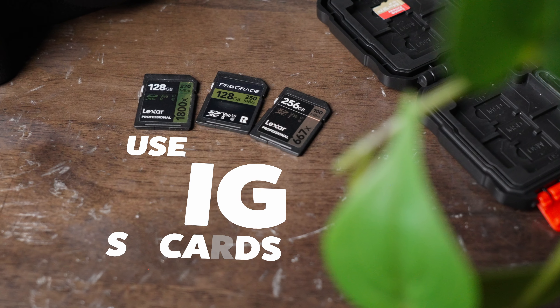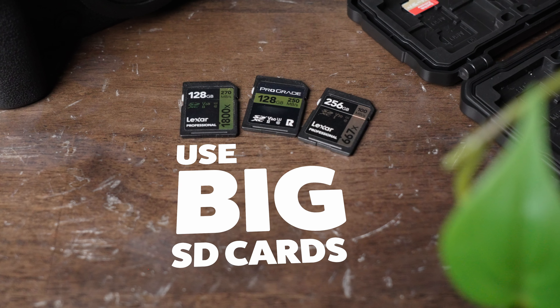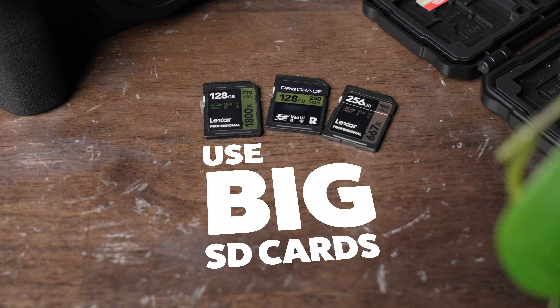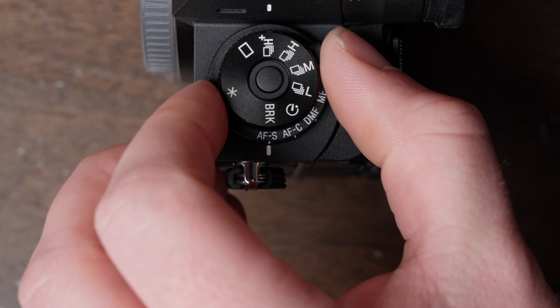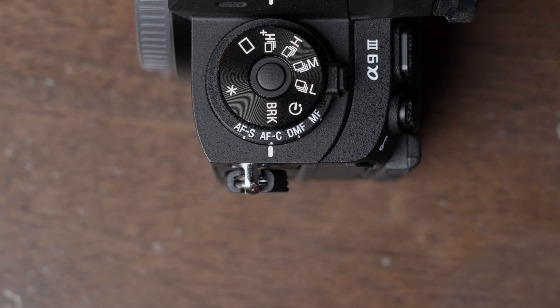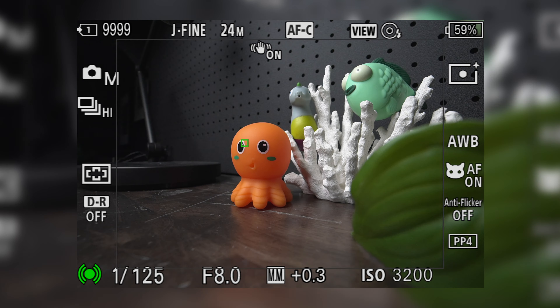Second, make sure you have a big card in your camera. You can burn through a memory card really quickly when you're pulling multiple shots at a time. And make sure you're in a continuous focus mode so that your camera can make micro adjustments in between the shots within the burst sequence.